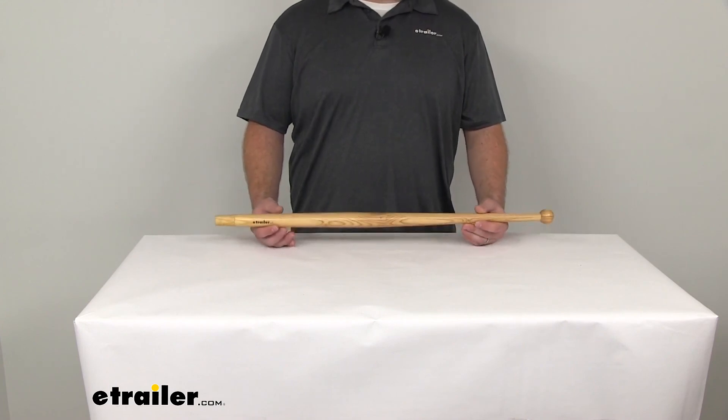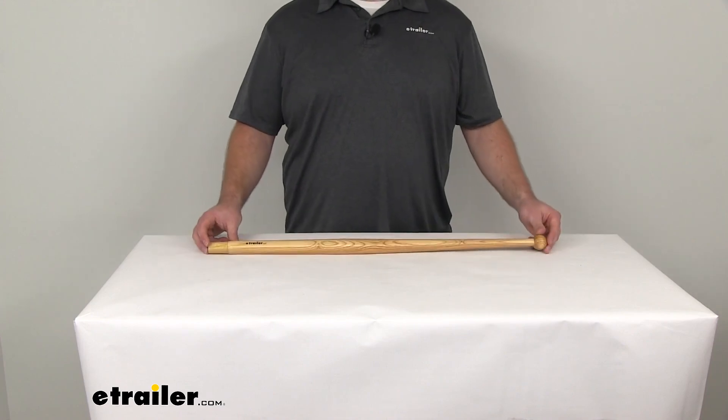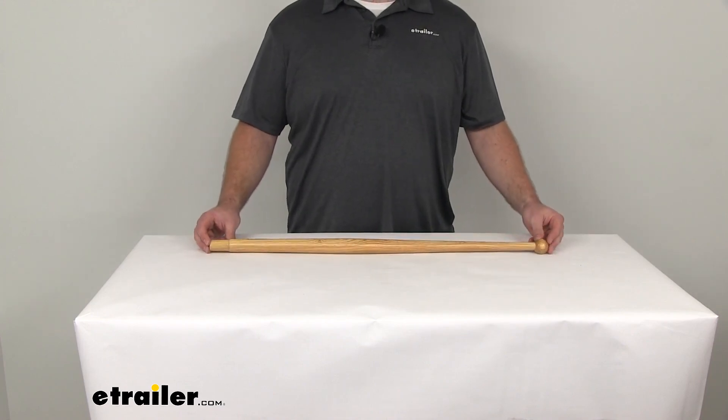Once you have that all set up, you'll be able to fly your flag from your boat nice and proud. It'll give it a nice classic look. That's going to complete our look at the Taylor Made teakwood boat flag pole.